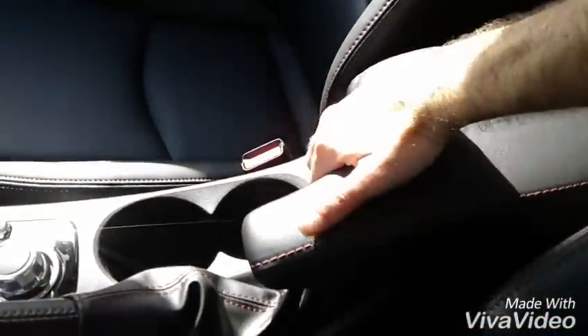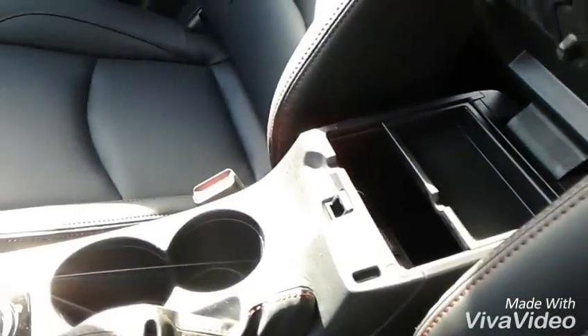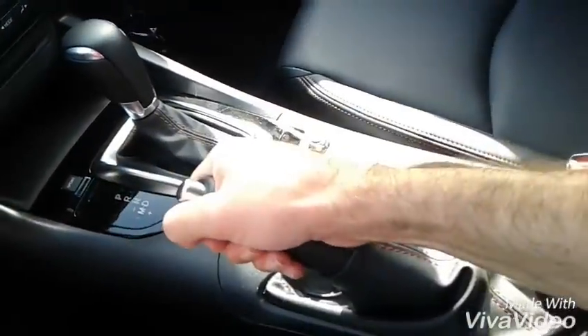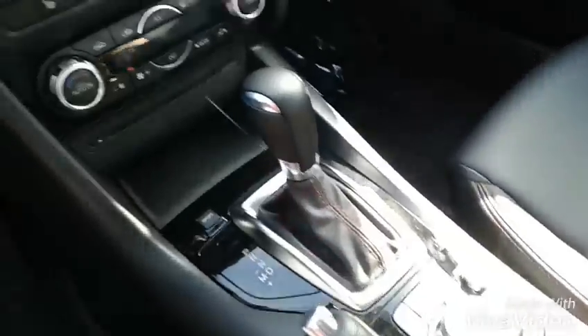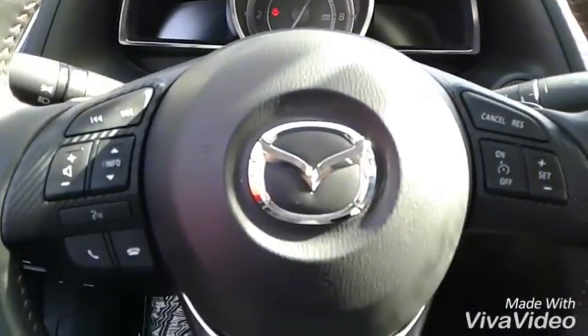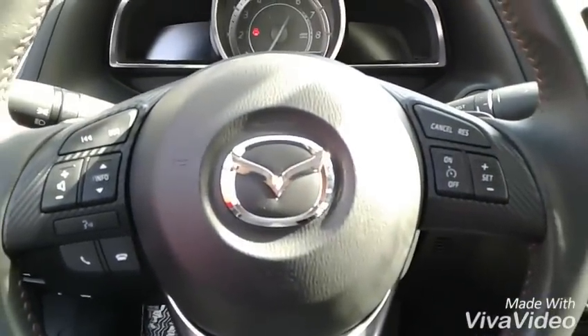Now we'll look inside the 2016 and we will see the difference here. So this is that compartment, the cup holders, and the handbrake. Other than that, essentially it is the same features overall. And again, the steering wheel — you can see the button design is a little different as well.